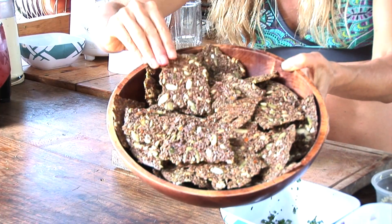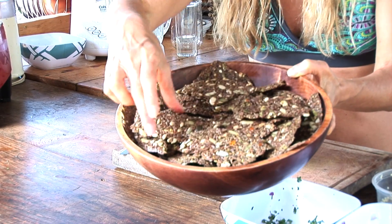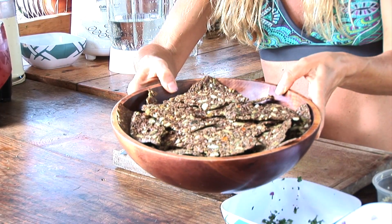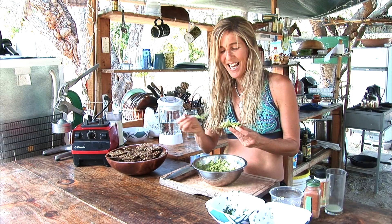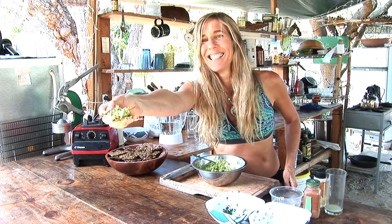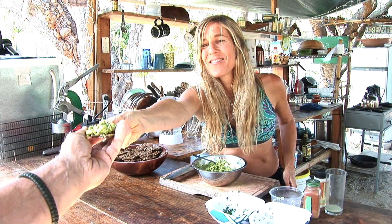Wow, you guys, check out these beautiful crackers! They're so gorgeous — these are the ones that I made in the dehydrator. I'm going to put some of this guacamole on there. The cameraman's been so fabulous today; he's one of the community members here, so I'm going to give him one. It was worth the work — an explosion of flavors are just going off in my mouth right now. Very well done.